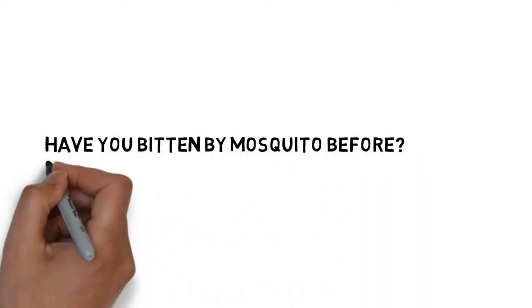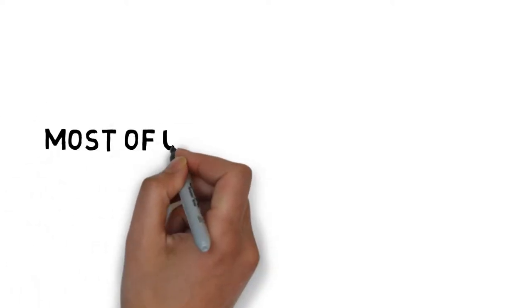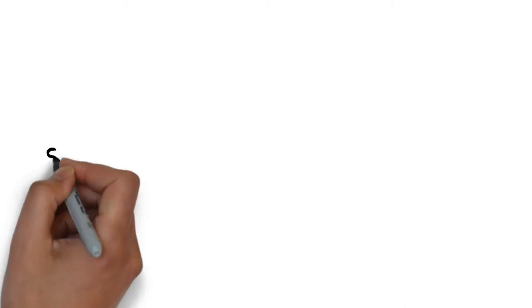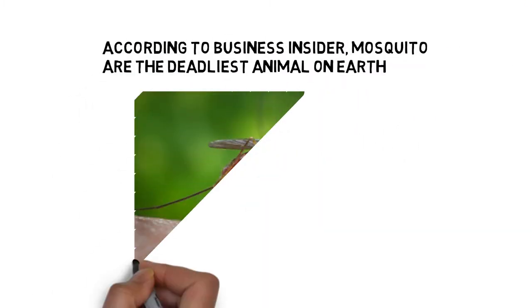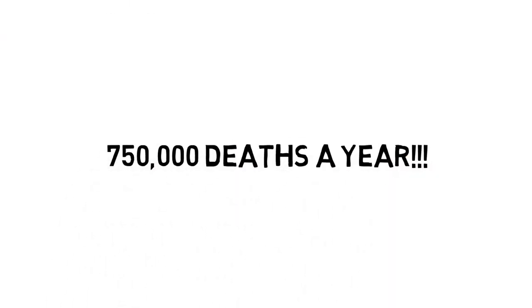Have you ever been bitten by mosquitoes before? Do you remember the itchiness it caused? Most of us do, and some of us are bitten daily. Some even got hospitalised by dengue fever. According to Business Insider, mosquitoes are the deadliest animal on earth, causing around 750,000 deaths a year.